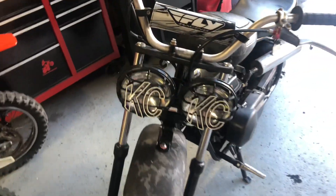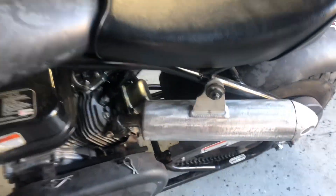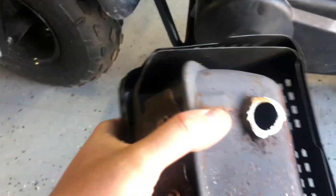If you guys didn't see my last few videos, we put the KC lights on, got them wired up, we built the custom bracket for them, and then we went ahead and put an FMF exhaust off a YZ125 dirt bike using the stock flange from the stock exhaust and a couple custom pieces we added on there.